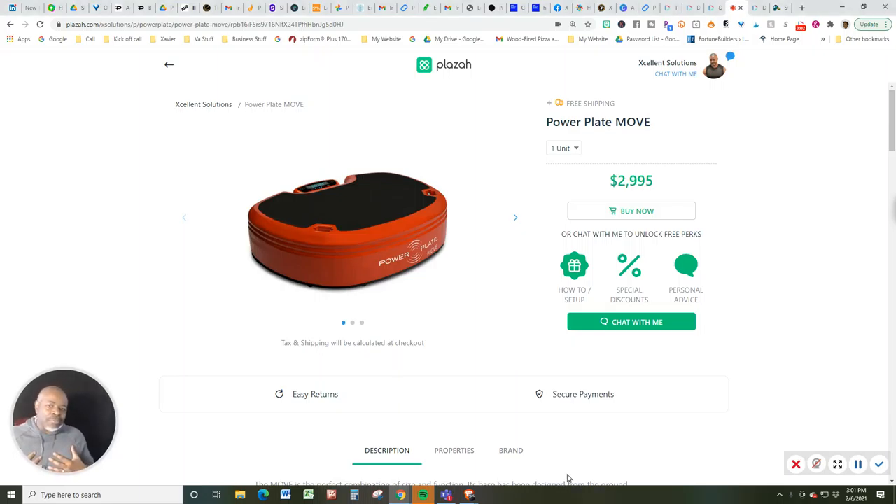Hey, what's happening viewer? Xavier Smith here, aka Coach X. I just did a live stream video on my YouTube channel and also on my Facebook channel, and I totally skipped out on telling the story about this unit right here.